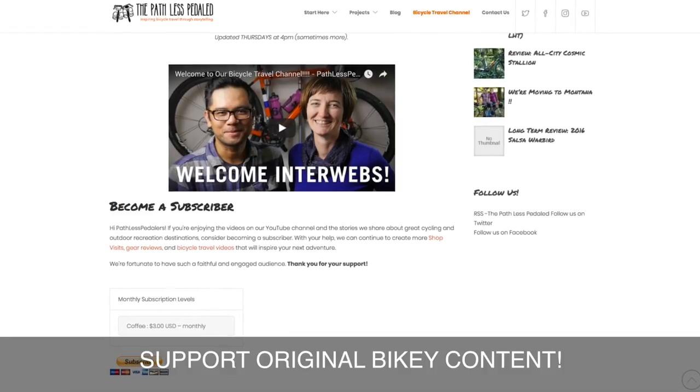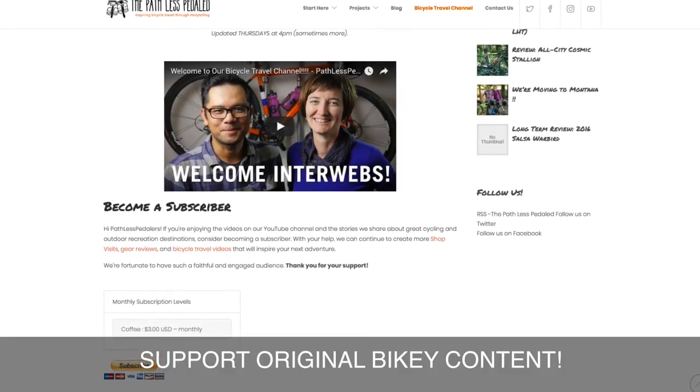Welcome back, Pathless Peddlers, and if you're new to the channel and you're looking for information and inspiration all about bike travel, definitely subscribe — this channel is for you. And if you've been watching these videos and enjoying them and want to help support the channel, be sure to check out that link in the description below.